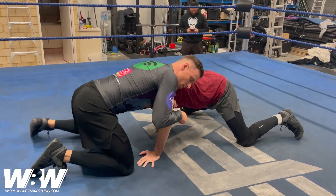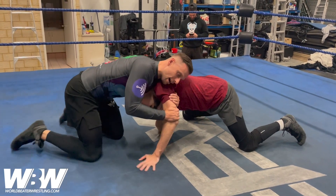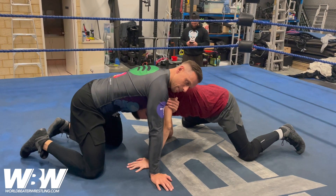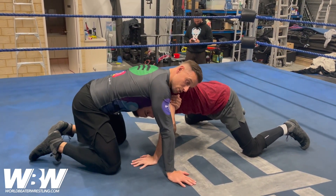...what I want you to do is firstly grab all the way across — with the front headlocking arm, reach across and almost grab the tricep. This is going to keep you a little bit tighter to their body. Secondly, your right hand is going to post off the mat.